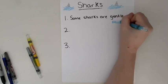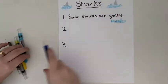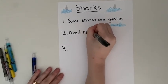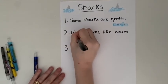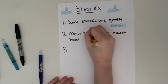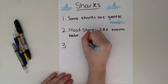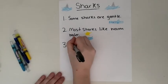I'm going to draw a fin and color it in. If you remember, the whale shark had some spots on its back. Now the next fact I'm going to write is: 'Most sharks like warm water.' For the picture, I'm going to draw a sun — because when the sun's out it's usually a hot day — and some water underneath to remind me that most sharks like warm water.